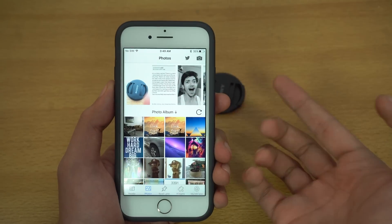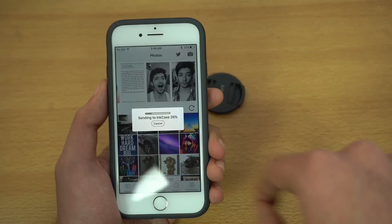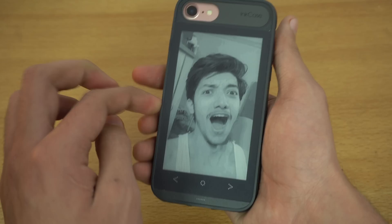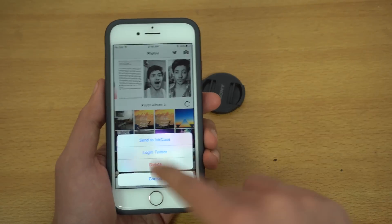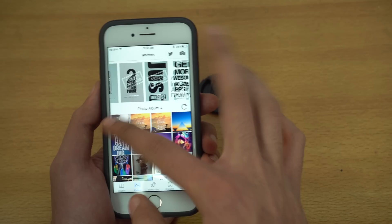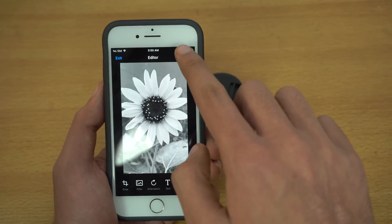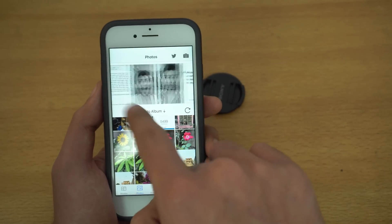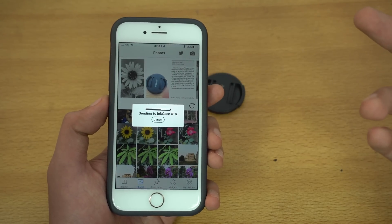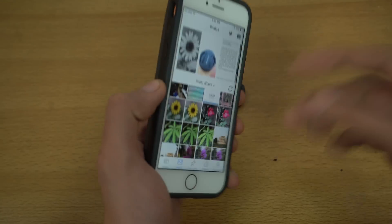You can do the same with existing pictures from your gallery. I'm going to send a photo of myself to the Inkase — and there we go, I am on the Inkase, it looks super cool. You can also take screenshots or grab website images and transfer those too. The possibilities are endless: pick any picture from your gallery, edit it, and simply send it to your Inkase. It takes around two to three seconds and you have the picture on the back of your case. Quite impressive, actually.